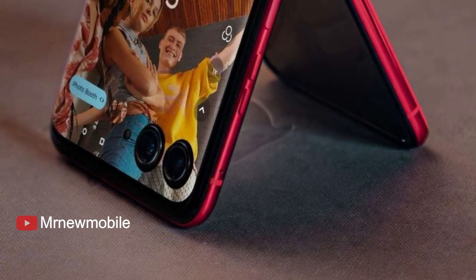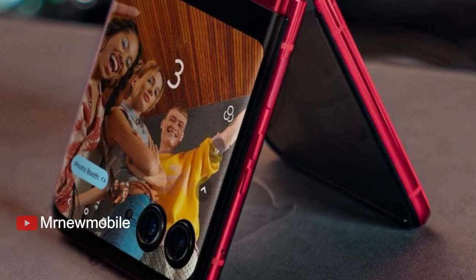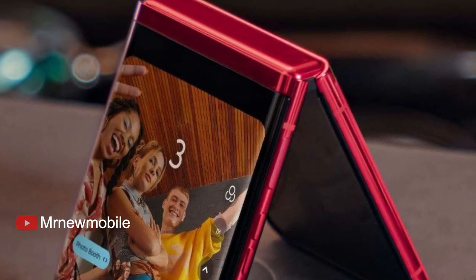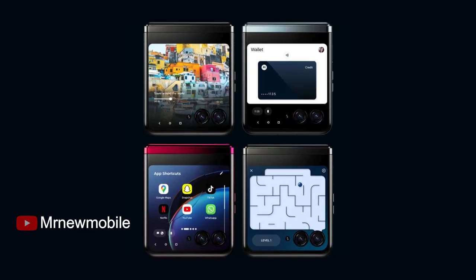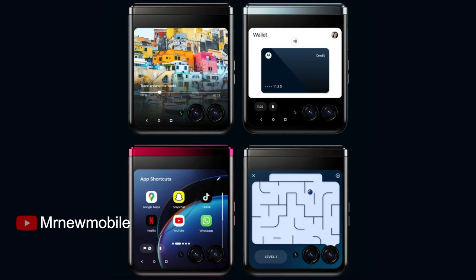For comparison, the Oppo Find N2 Flip was launched in global markets priced at £849, while the Samsung Galaxy Z Flip 4 was priced at $999 when it was launched in August 2022.